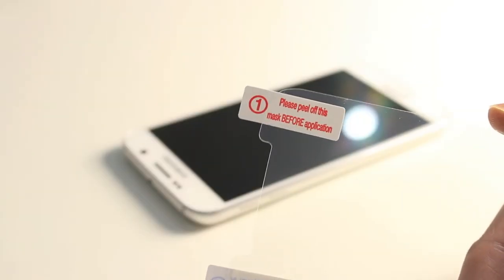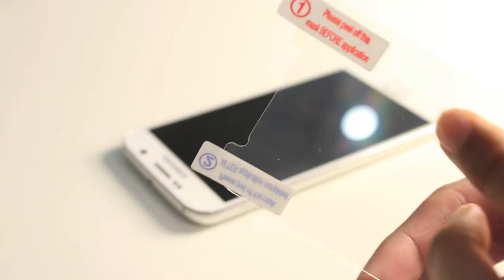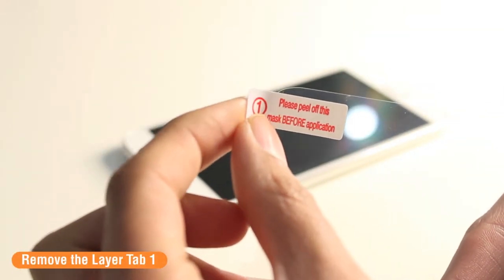The screen protectors are triple layered — there's a layer called Tab 1 and Tab 2, and once these two layers are removed they reveal the screen protector in the middle. To begin with, you're going to want to remove the layer Tab 1 and apply this to your device screen.